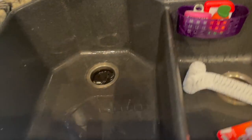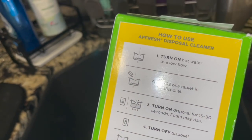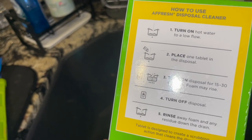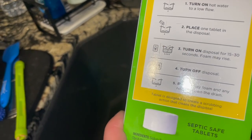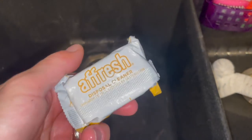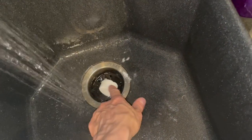Throw that in the dishwasher. I also have these tablets — I've used these before. Place one tablet in, run the disposal for 15 to 30 seconds, foam may rise, then turn off disposal and rinse away. These I know work pretty good. Let's put one in. Turn on hot water to a low flow, place the tablet in the disposal, turn on for 15 to 30 seconds. Foam may rise — that's right. It's like a little hockey puck.